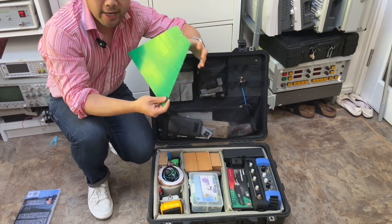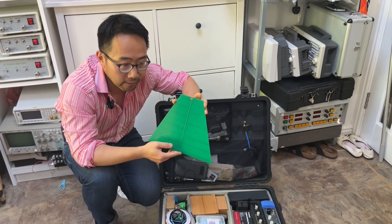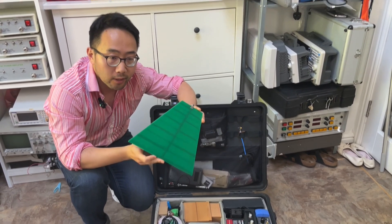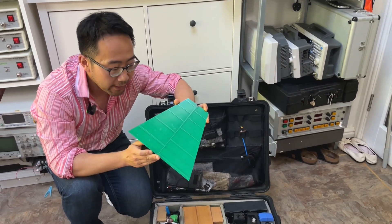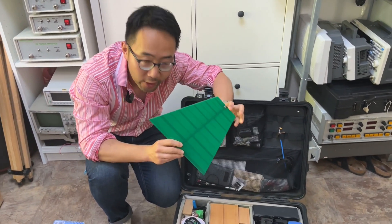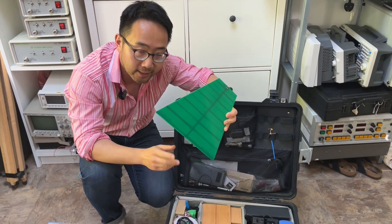First is a PCB-size antenna — it's a log periodic antenna, quite effective from about 80 to 90 megahertz all the way to the gigahertz range. This is quite useful for troubleshooting and easy to bring with you in a small case like this.